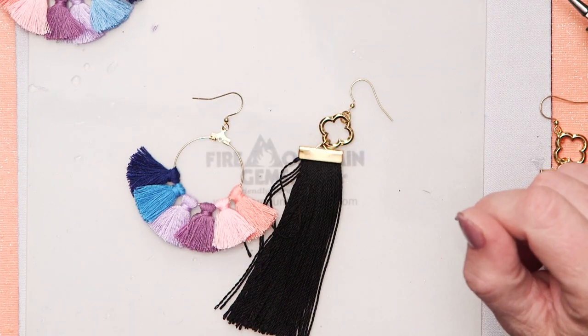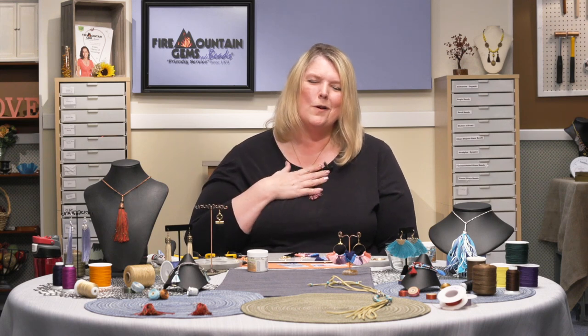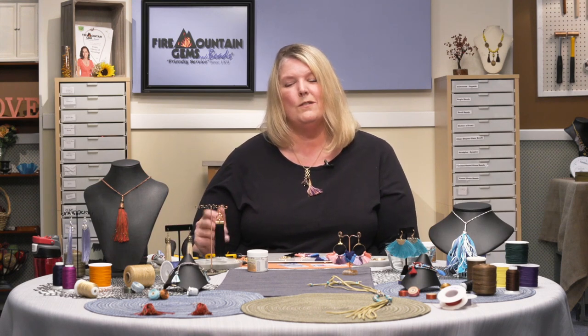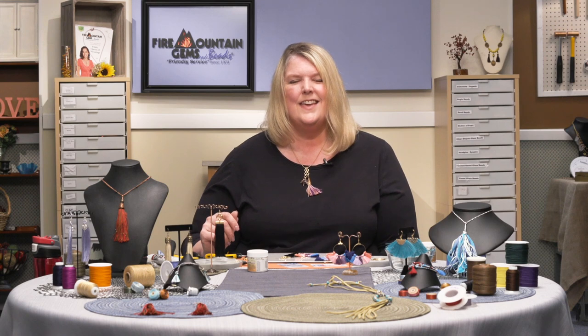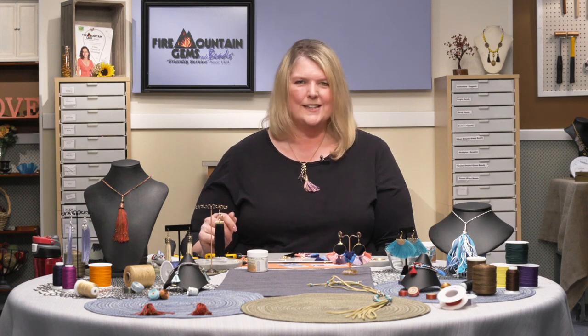I'm so glad that you were here with us for this video today. I hope you learned something you'll enjoy. Make sure and take a moment to hit that thumbs up and like the video — that lets it circulate more and helps other people get to see it. Thank you so much for being here with us today. Come and see us next time on Fire Mountain Live.